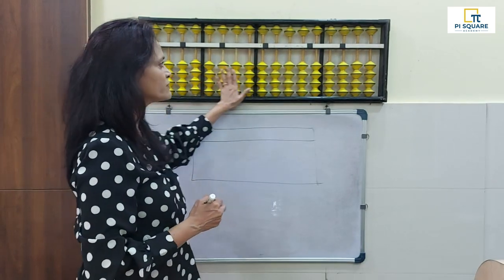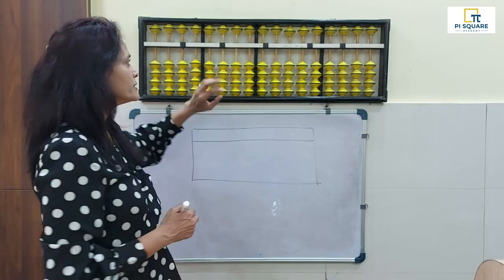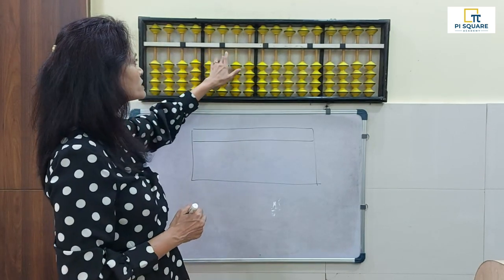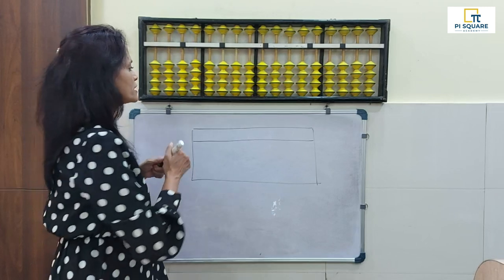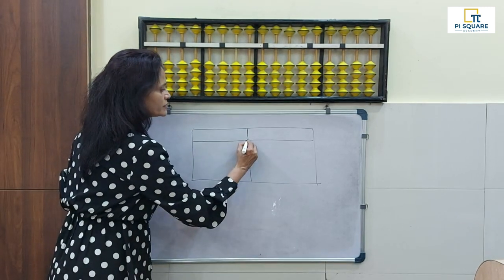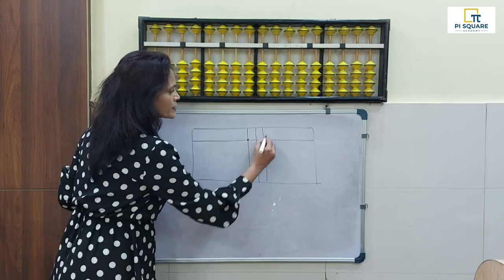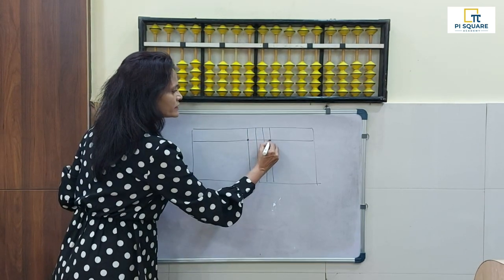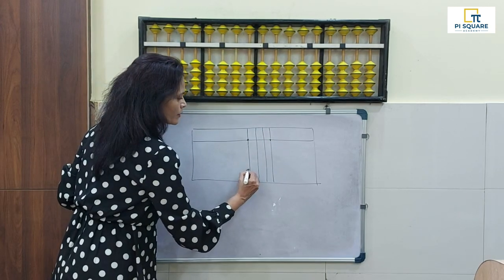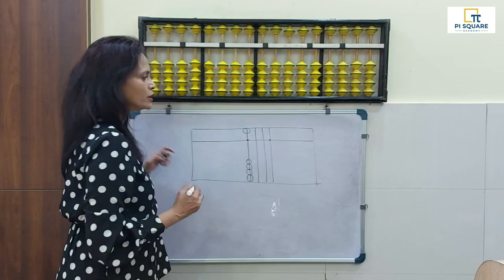Then we have these yellow balls passing through, which are called beads. Then these brown sticks — they are called rods. We have four beads down and one bead on top.